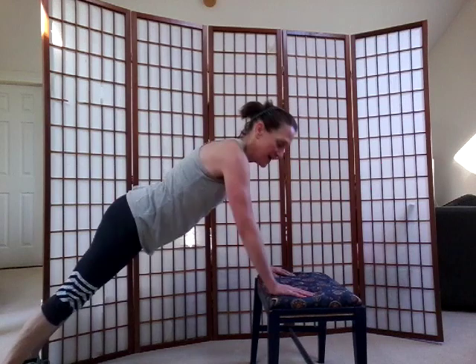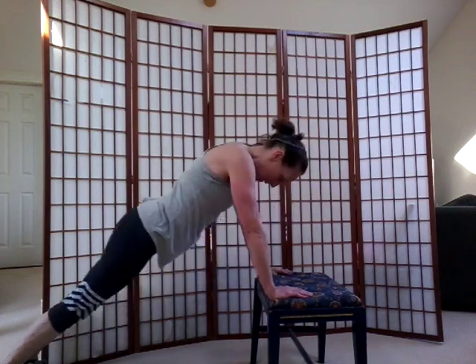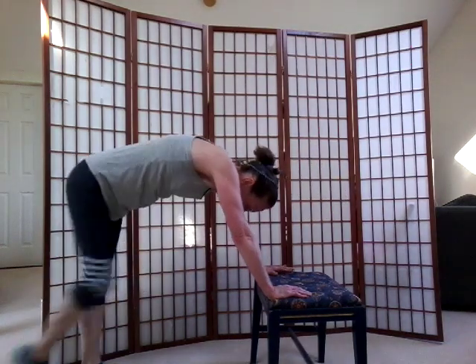Last set — here we go, push-ups. Back is straight, bring it down. Remember, you can do these on the floor too. You can be on your toes or your knees. Just make sure your back stays real straight, and when you bend your arms your body comes forward. Four, three, two, one more time. Nice — walk it in.